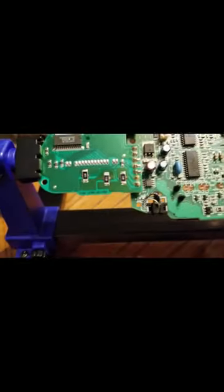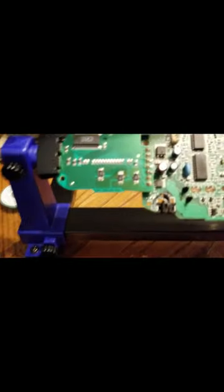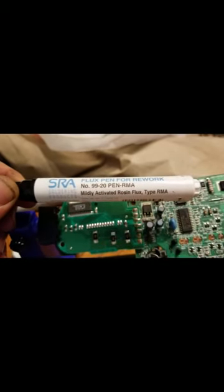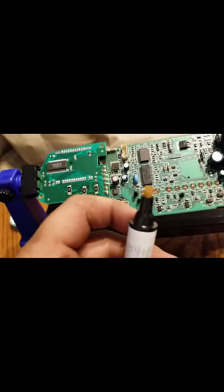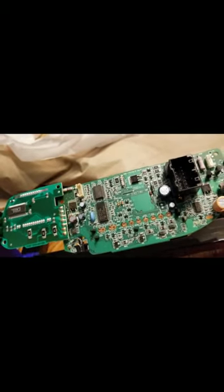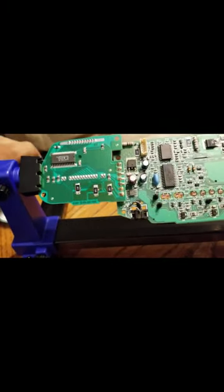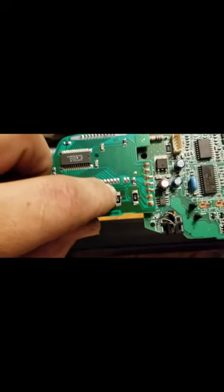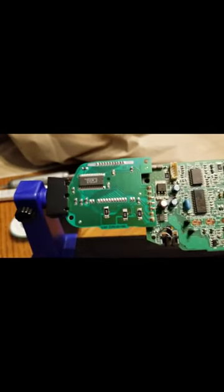Now I'm going to touch that up with some flux — this is a rosin core flux pen with a felt tip. You just dab it on there and you only need a little bit. Then you apply solder on there; it helps with adhesion to the two surfaces — on the resistor and onto the board. Then I'll go get my roll of solder and solder that up.